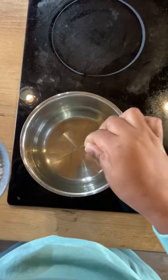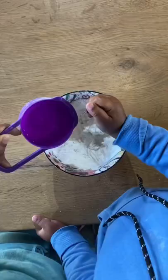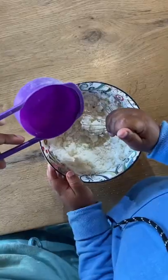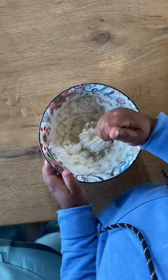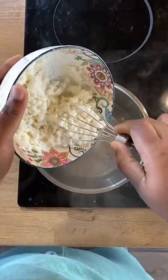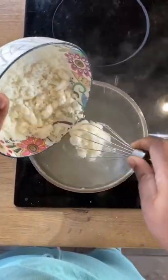Let's start with maize meal porridge. Add one teaspoon of salt to three cups of water, then bring to a gentle boil. To half a cup of maize meal, add in a quarter cup of cold water and stir into a crumbly mix. Once the water has come to a boil, lower the heat and whisk in the maize meal mixture.